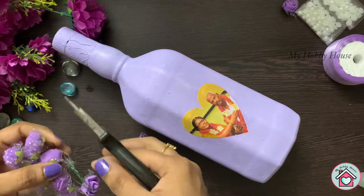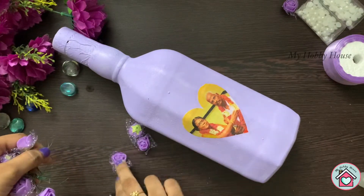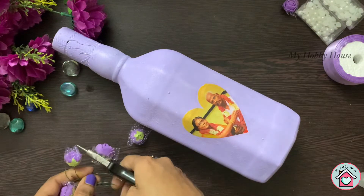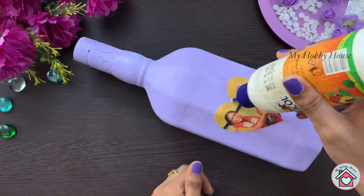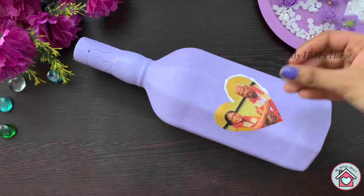Now I'm making the flowers ready. Then I'm going to stick the half beads on one side of the heart.